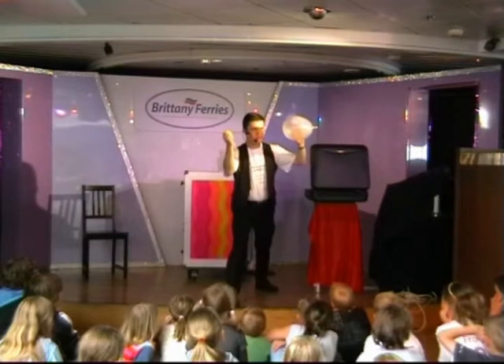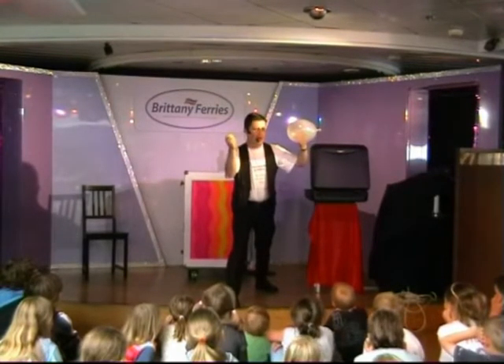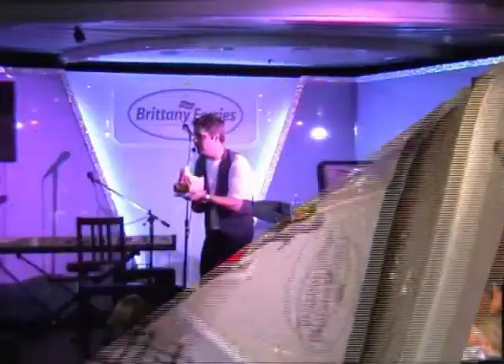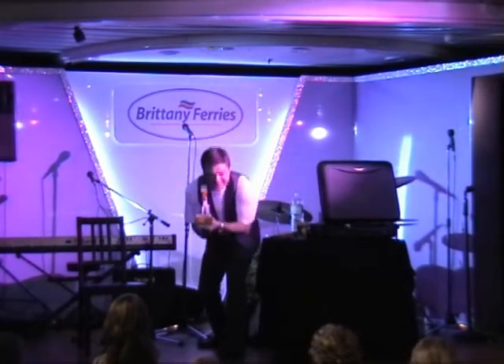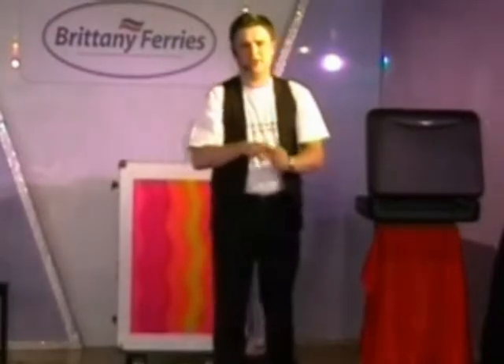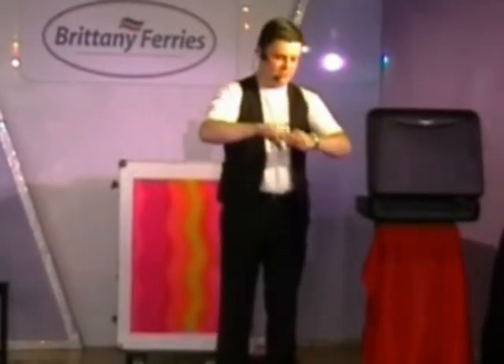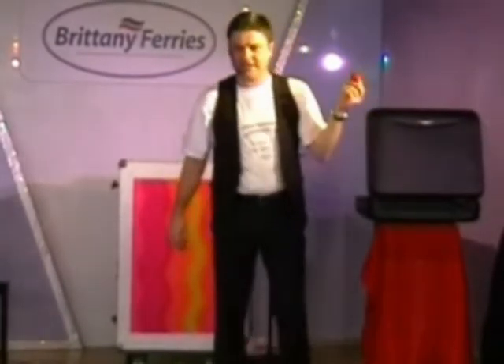We put the needle into the balloon. We'll get rid of this one by magic — not something simple like sticking it in a pocket. We'll just push it in there, give it a squeeze, give it a blow. And it completely disappears.